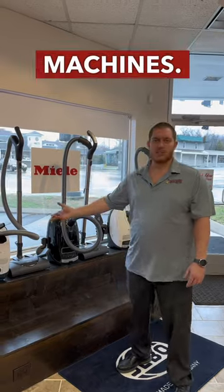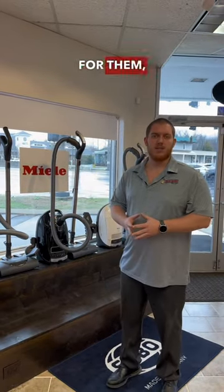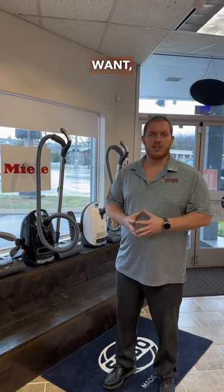We can get the straight suction machines. We don't see a huge demand for them, so I don't keep those in stock at all times. But if that's something you want, just give me a shout and let me know. If you got any questions, thanks. Have a good day.